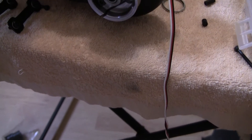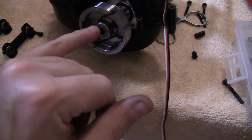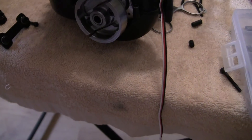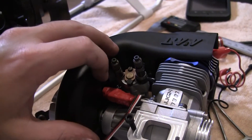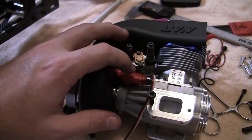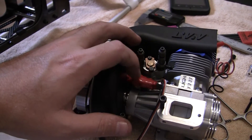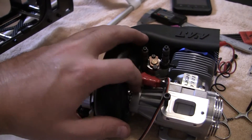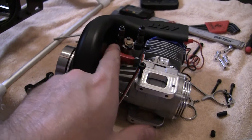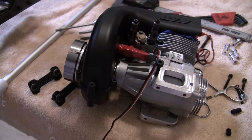Then I put the clutch bell on — or the fan with the clutch bell — already glued in the magnet for the governor sensor pickup. I had to trim the shroud like it says for the governor sensor. I usually, once I mount them, I'll wrap them really well with electrical tape rather than heat shrink. It just kind of keeps the heat off of them and stops the sensors from getting brittle.